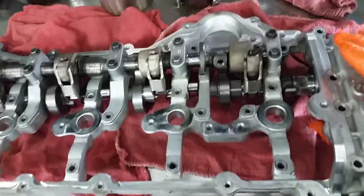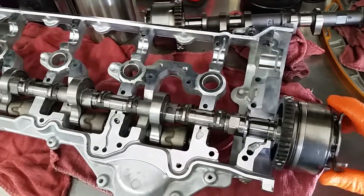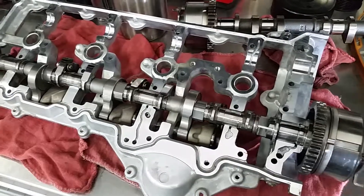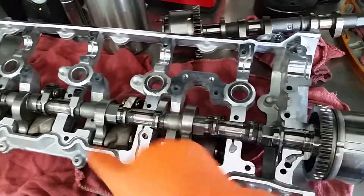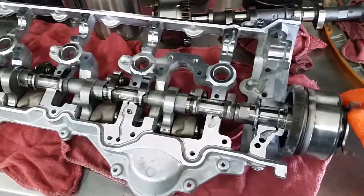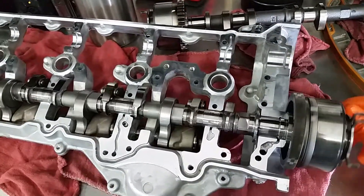So let's flip this over. As the cam rotates, this is what actually pushes the valves down here. It's not like a traditional cam where it rotates all the way over like this — the exhaust camshaft is. So you see it kind of does like a half turn, hits the valves, goes back up.